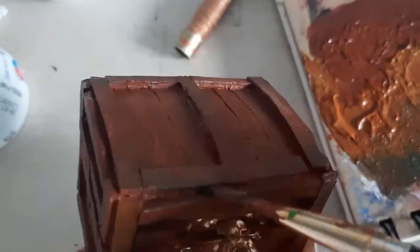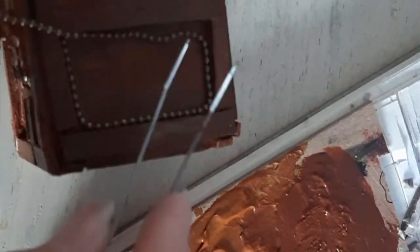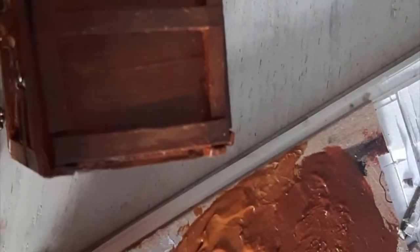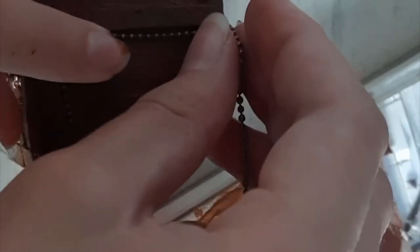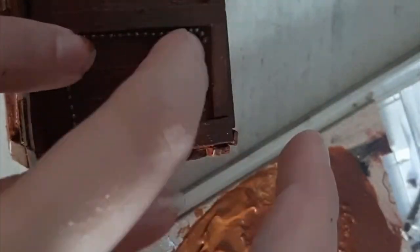I felt like something was missing, so I took an old looking necklace ball chain thing and just glued that on the inner corners. It's kind of hard to explain, but look at the video. Anyways, it really just finished it, you know?